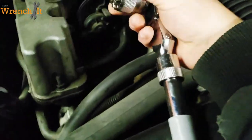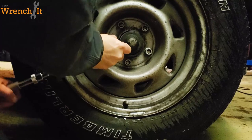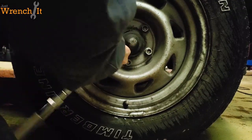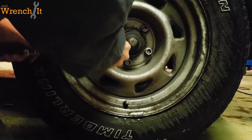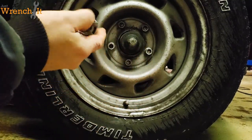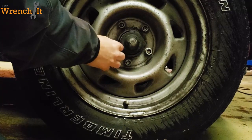I want to do some more torque testing here. Let's see — holy hell, feels kind of stuck. There — okay, if you can see that, it kind of actually gouged the lug nut a bit in the corners.